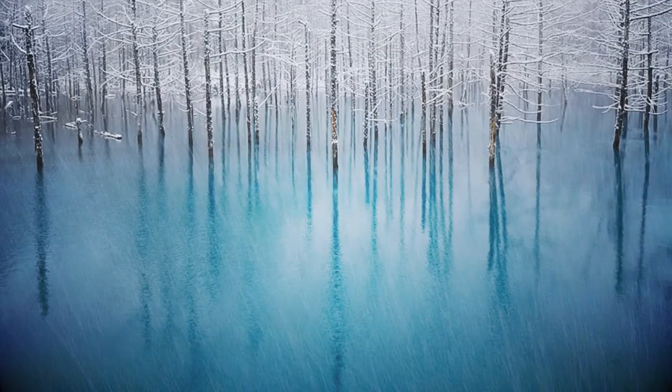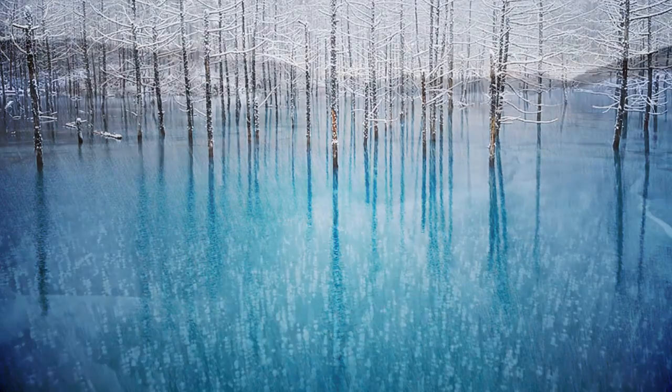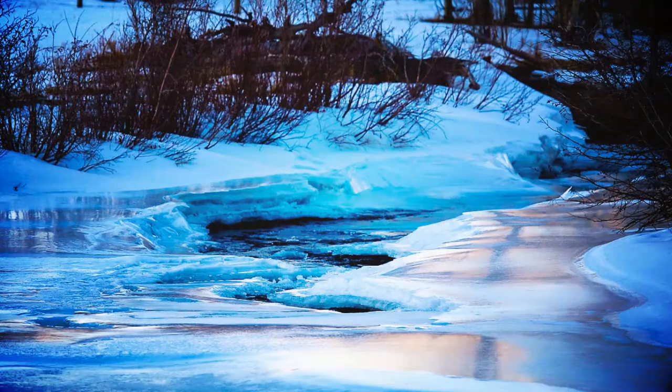If you're lucky enough to be by the water somewhere, make sure to take some shots of the frozen surfaces — whether it's a lake or maybe a spectacular frozen river scene with just a trickle of water coming through the cascading stones.